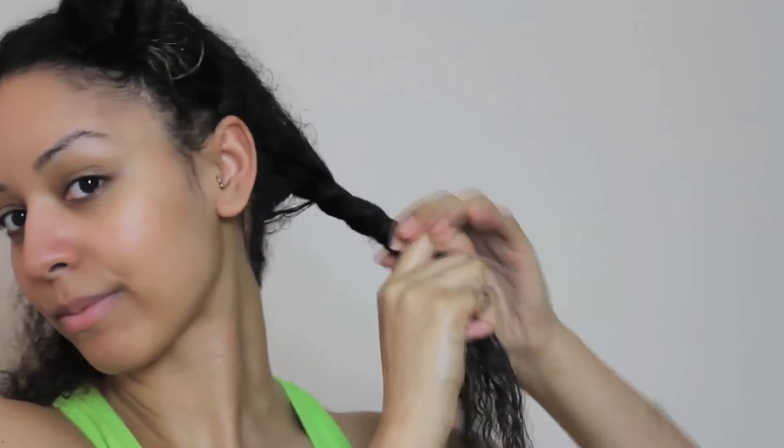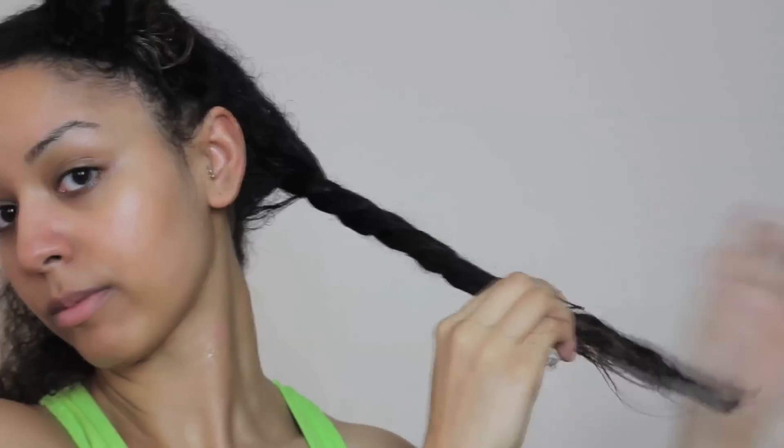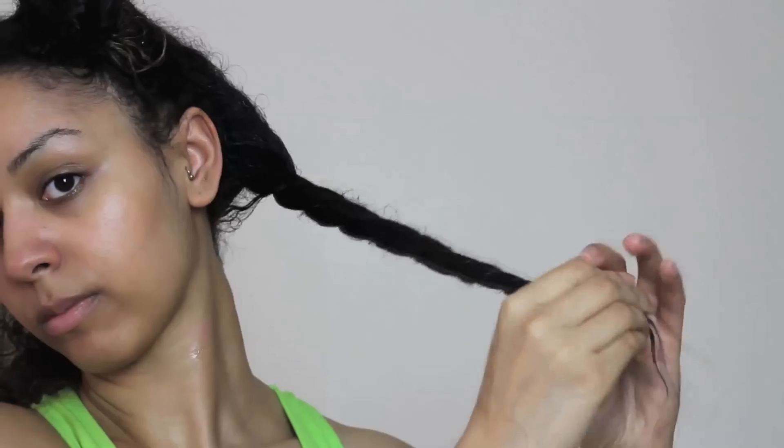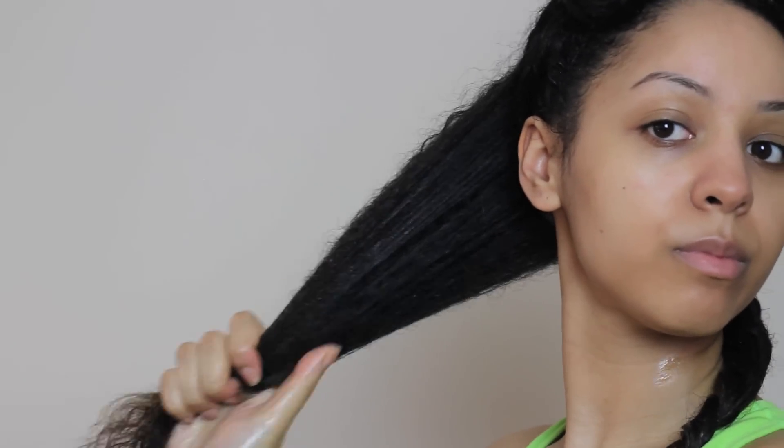I'll leave the links to the products below. I then twist the hair together just so it stays out of the way whilst I'm applying the deep treatment to the rest of my hair. I then repeat this process to all sections of my hair.